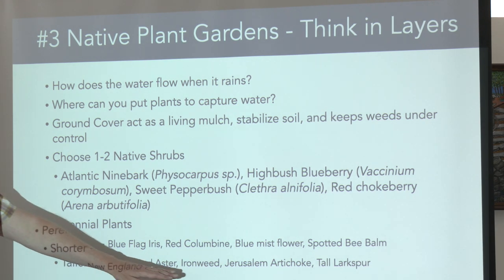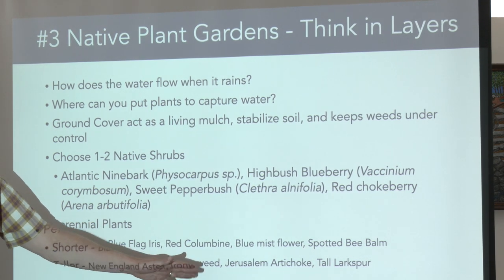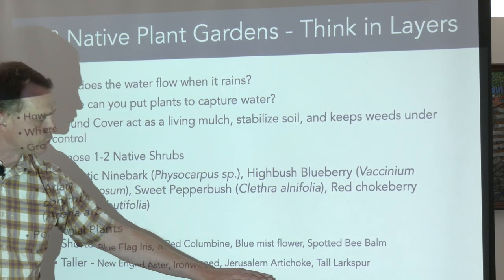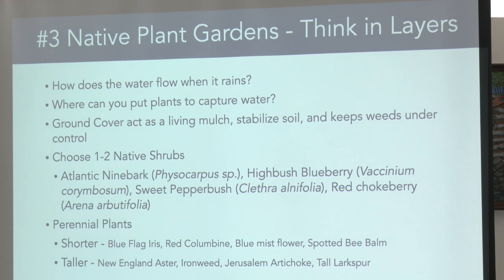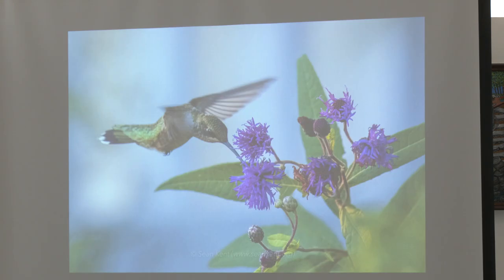Ironweed does really well and seeds reliably. Things like Jerusalem artichoke are also food. Here's a picture from my garden — a ruby-throated hummingbird from last summer on New York ironweed. I have hummingbirds coming to my yard every day on their lunch and dinner rush — basically grocery shopping.